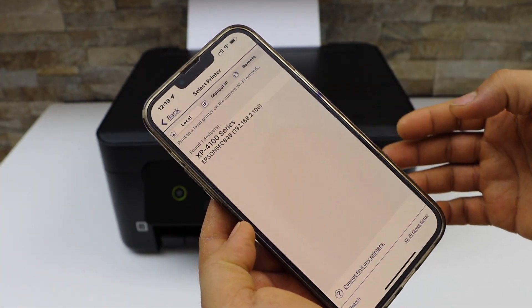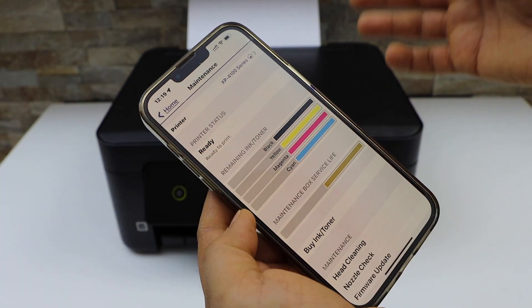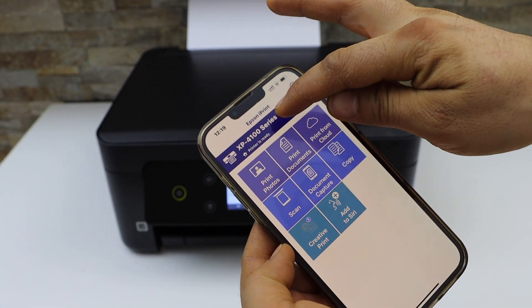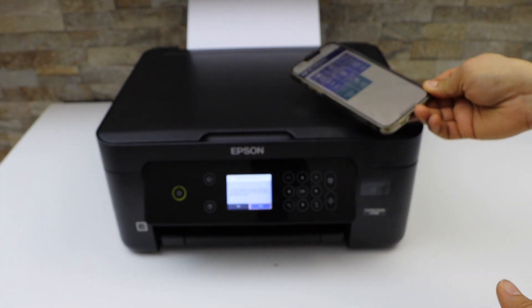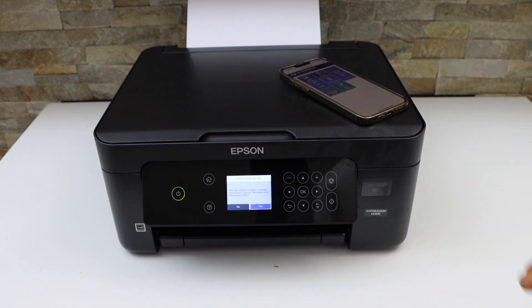Select 'Keep using Epson iPrint' and it will display the estimated ink levels. On the home screen it displays the name of your printer and you can start using it for wireless printing and scanning. This is how you do the complete setup of this printer — thanks for watching.